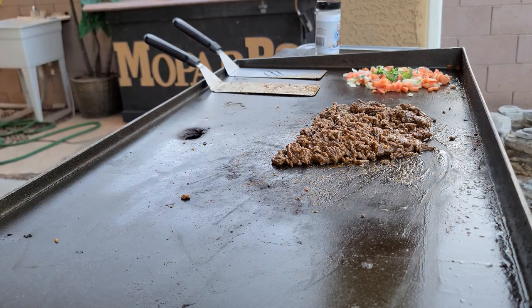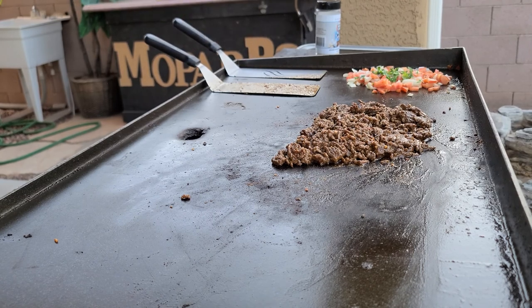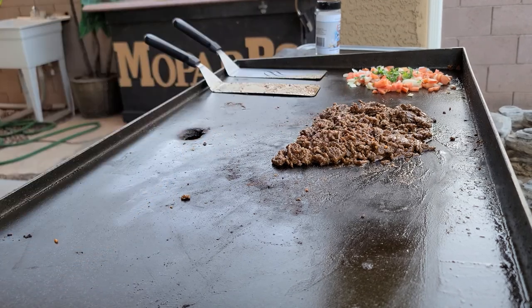Once I have that kind of simmered up a little bit and everything's looking juicy with the coating of that taco seasoning all over it, I'm just going to shove it over here and clean that off so we can start putting other stuff on. But before I do that, I've got to start getting everything ready for assembly.